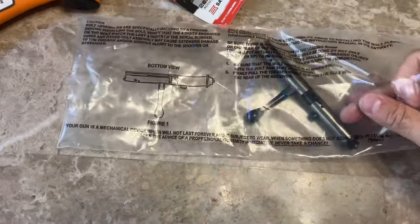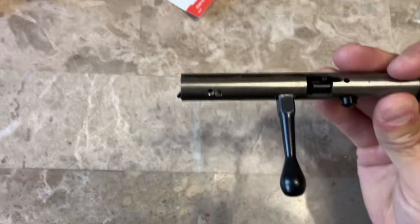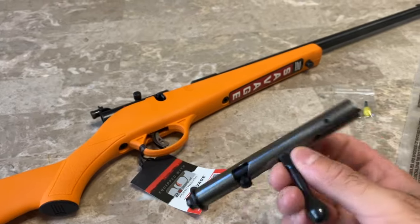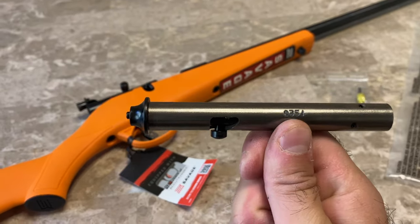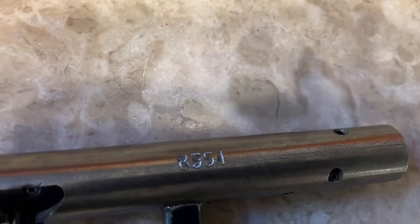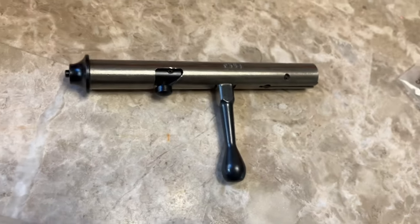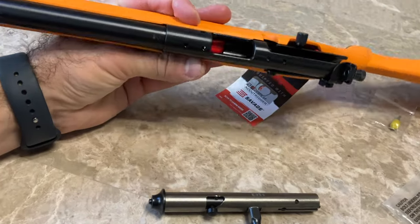It's inside this bag. I was just reading and it says that the last four digits of the serial number should match on the bolt and on the actual rifle. In this case, right where the arm is, you'll see an engraving right here: 8-3-5-4. And on the bolt: 8-3-5-4. Perfect.